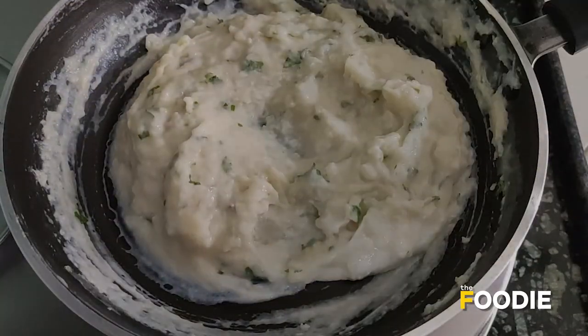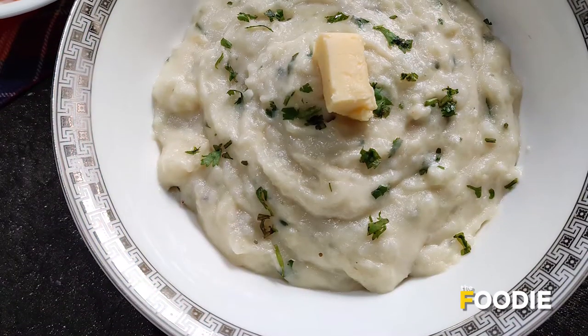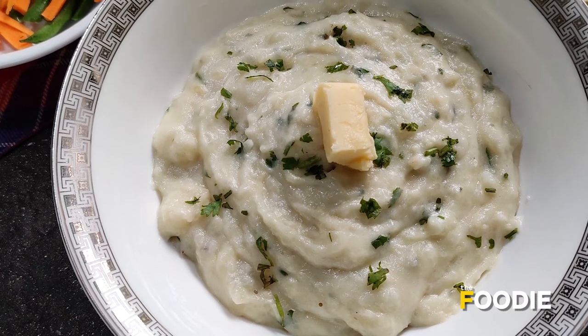Your mashed potatoes are ready. I'll just take them out on a serving plate — this is my final product. I've topped it up with a cube of butter.